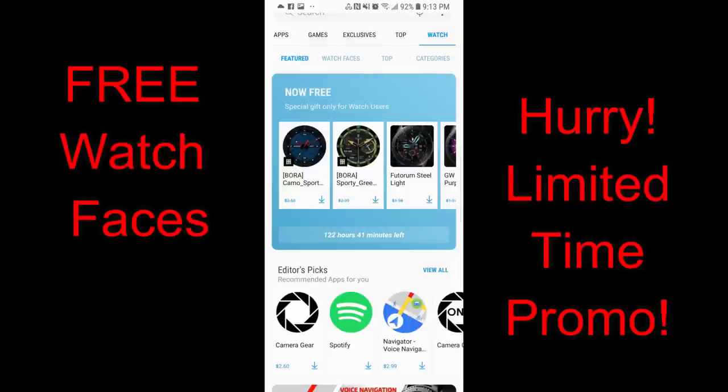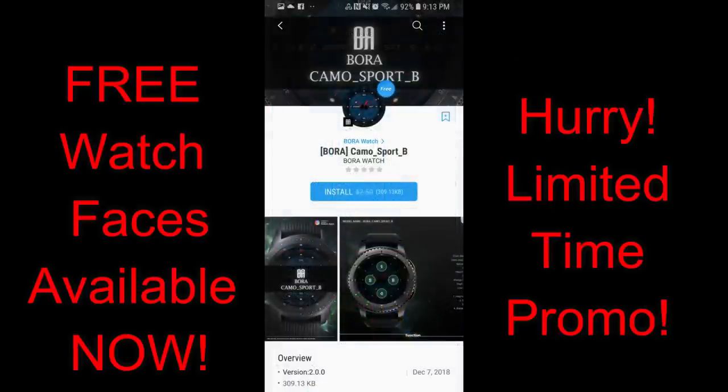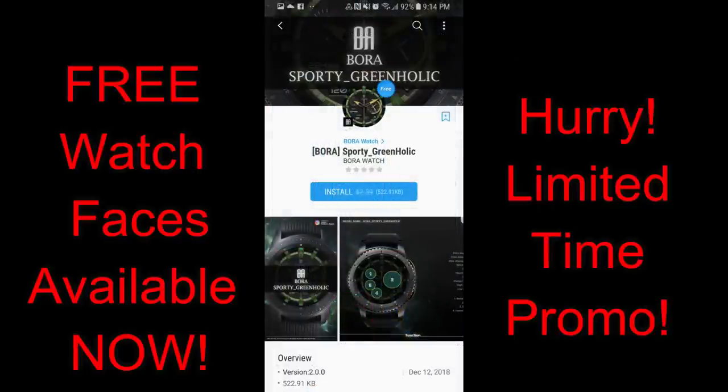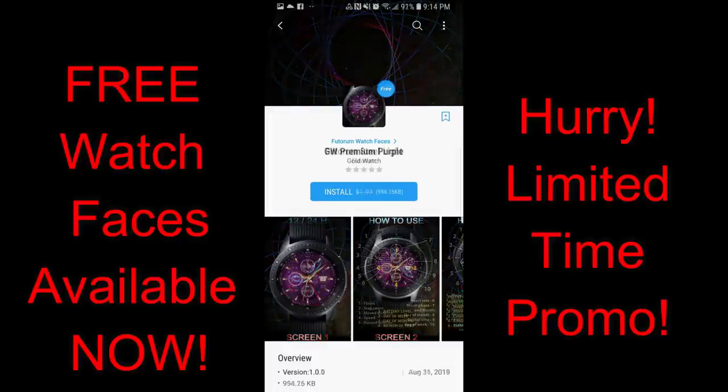Hey guys, welcome back to another episode of Jibber Jab Reviews. In today's show I wanted to let you guys know about six watch faces from Bora Watch and Futurum that you can now pick up for free in the Samsung Galaxy App Store. These watch faces do have a countdown timer attached to them, which means the promo is going to expire by Saturday, February the 2nd, and then all of these will be switching back to paid versions.